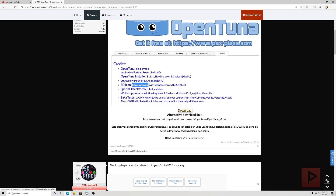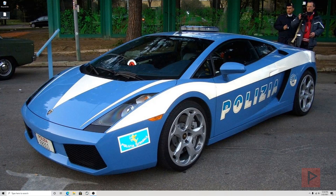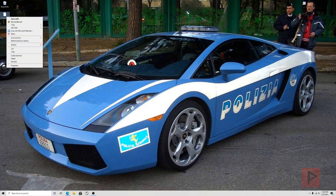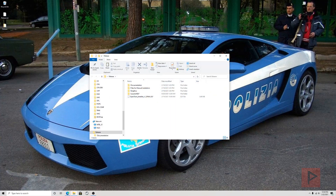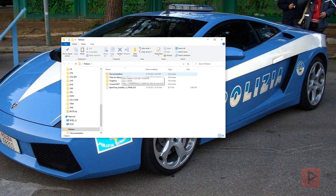So let's go ahead and download the program. It's going to be a release RAR file. I've saved it to my desktop, so I'll right-click and extract it to its own folder, then go inside the folder itself.